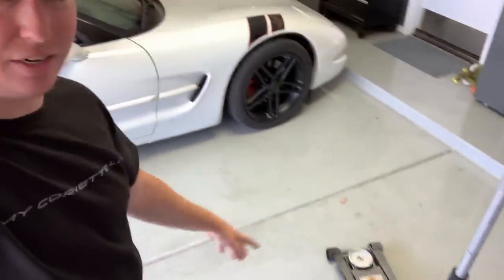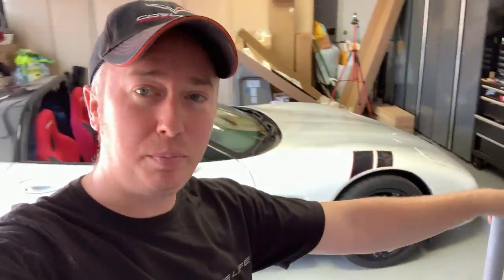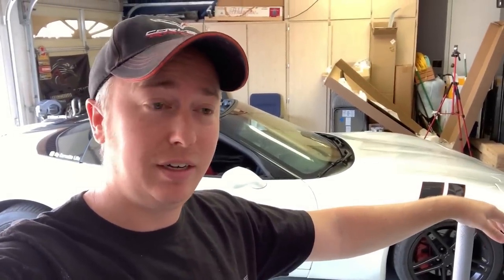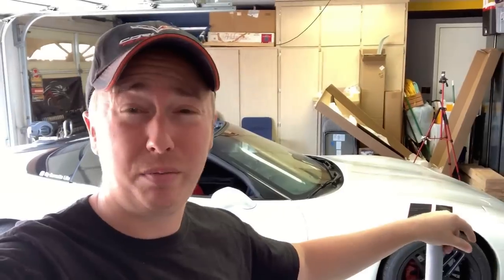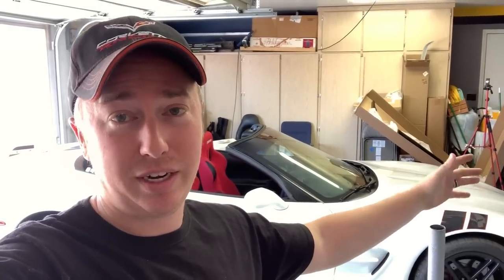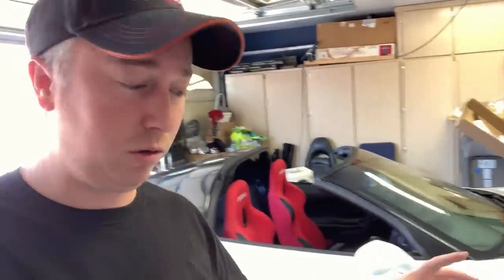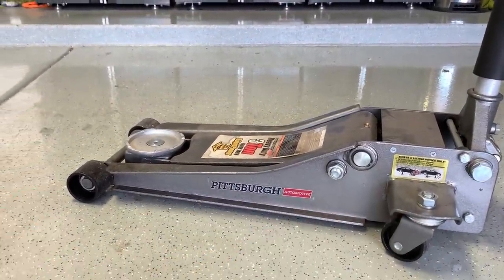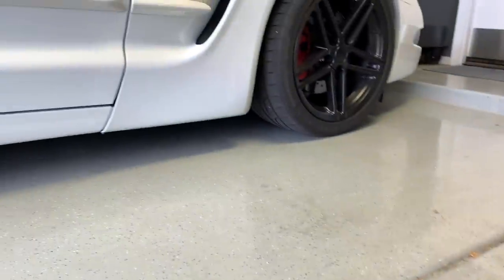I've got my low profile jack here. If you guys don't have one, I highly suggest getting one — probably the cheapest option is Harbor Freight. You can get them for around 50 bucks, they're solid, and if anything ever goes wrong you can take it back and they'll replace it. It has to be low profile because these Corvettes are low to the ground — low profile means it has a very low slope so it'll fit under low cars like a Corvette.